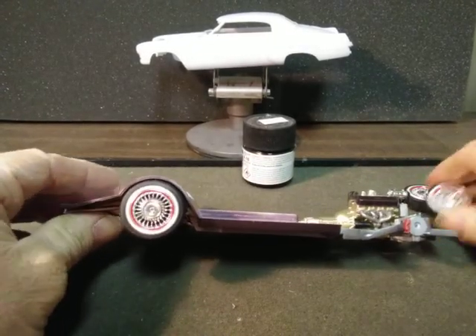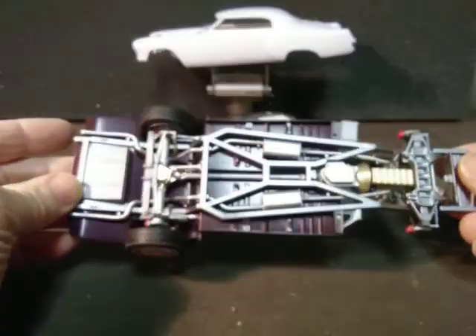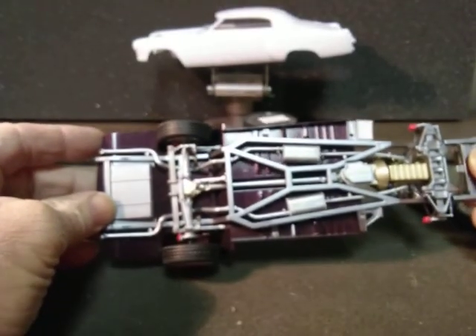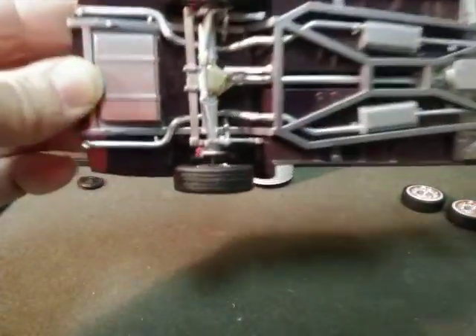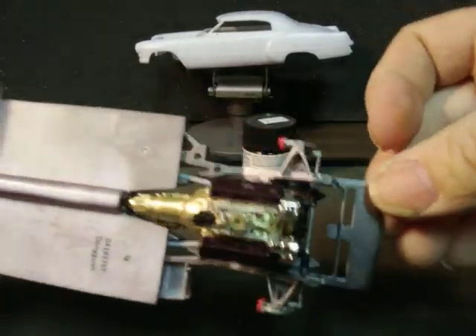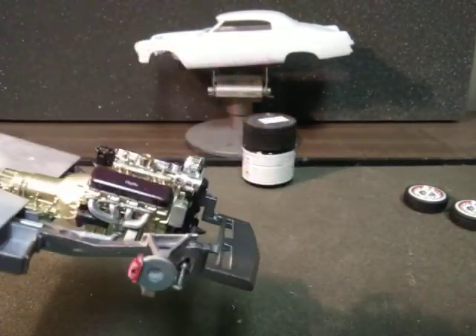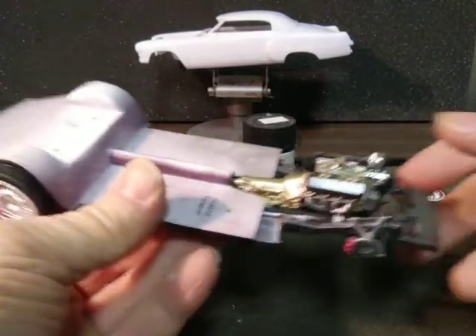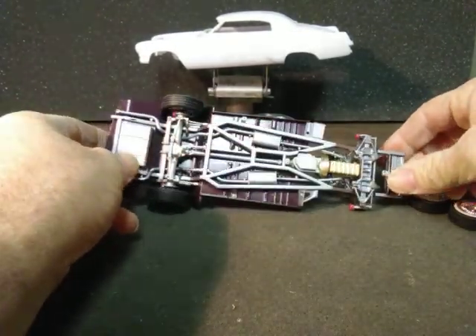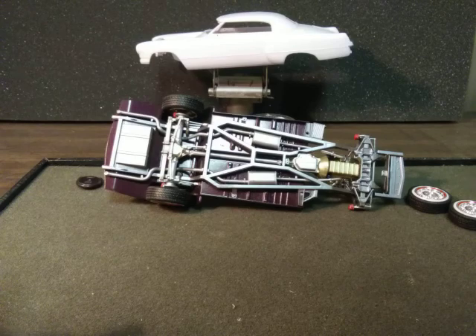Everything's fitting really well. I really like this kit — I know I've said it before several times. That's it for tonight for update number seven, guys. We'll get a drill, get that front axle to fit in, and we'll proceed on. Talk to you later, have a good night. Bye!